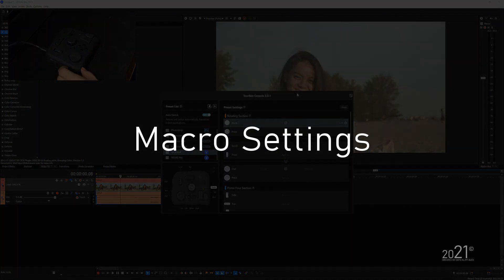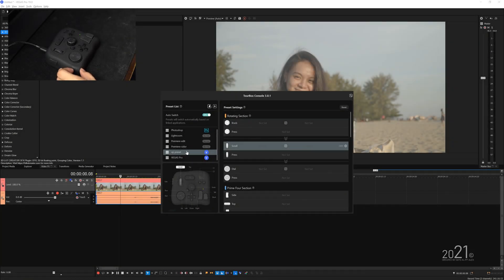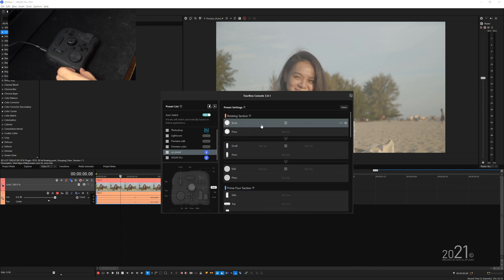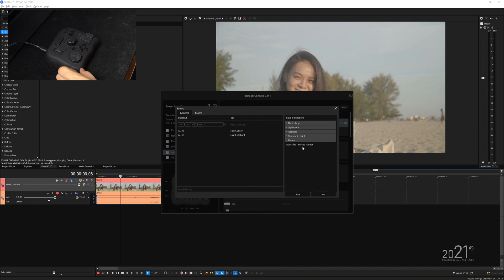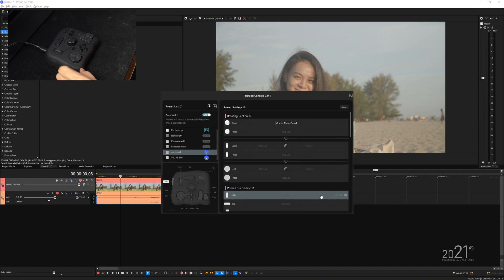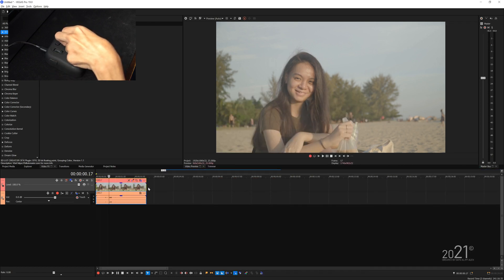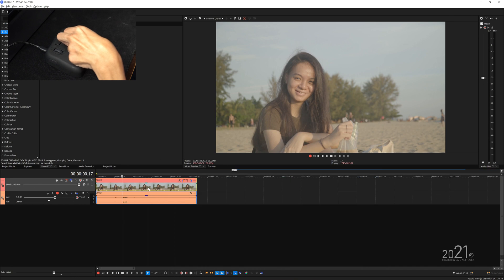Now I'm going to show you what you can do with the macro settings. I'll switch back to the previous preset we made beforehand, which hasn't had anything assigned yet. I'm going to quickly assign this knob with a simple mouse scroll, so whatever movement I make should be presentable in the timeline.